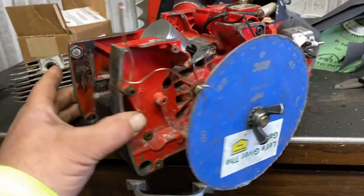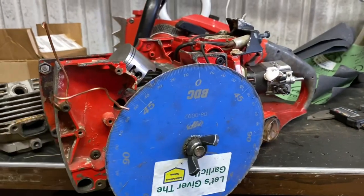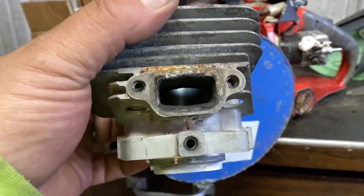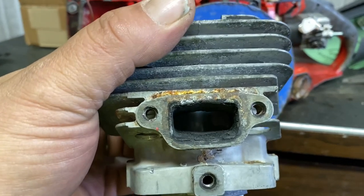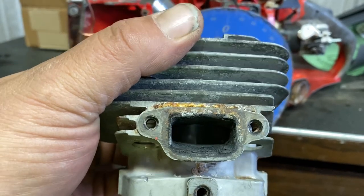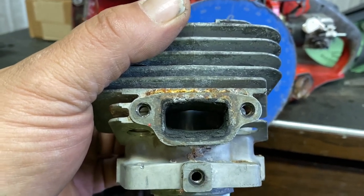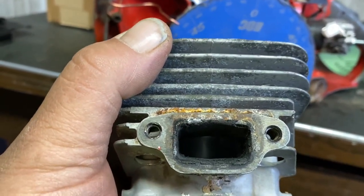I'm going to be making some changes and I'm sitting here trying to debate exactly what I'm going to do. The exhaust port could be widened up - if you run the numbers it could be widened up almost to those screw holes, but I'm not going to go that far. I am going to widen it and I'm going to raise it.